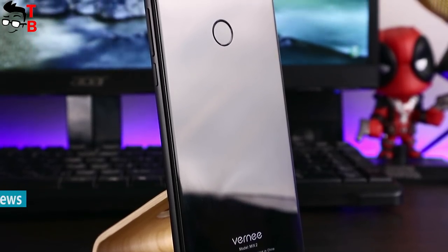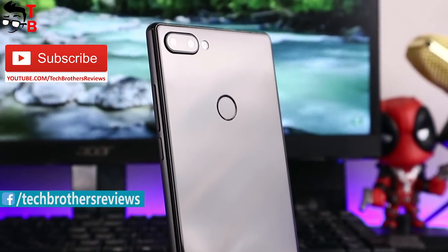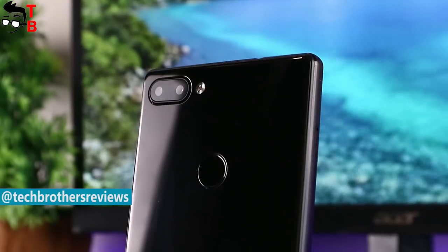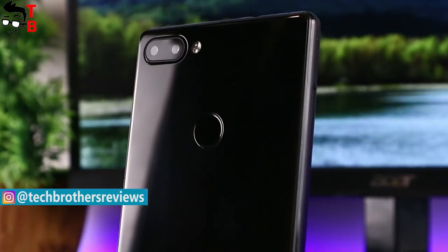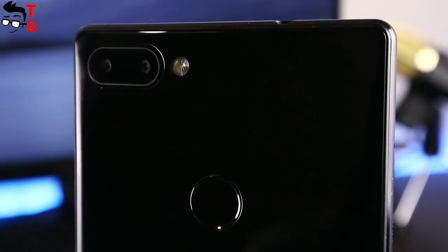Camera is one of the most interesting parts of Vernee Mix 2. Of course, its main feature is the full screen design and 18 by 9 aspect ratio. But the smartphone also comes with a dual-rear camera, just like iPhone 7 Plus — the same telephoto duo camera configuration. The main sensor is a 13MP Sony IMX 258 with wide angle and OIS, and the secondary is a 5MP sensor.